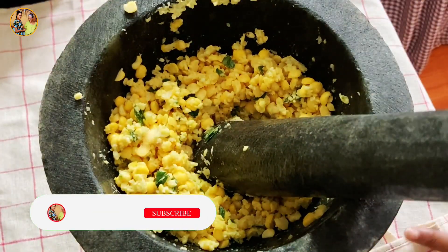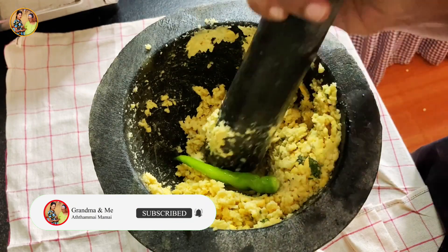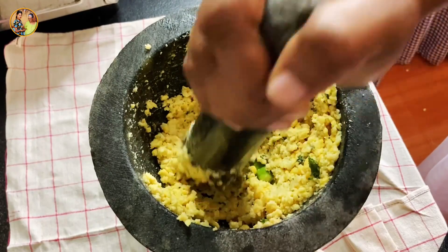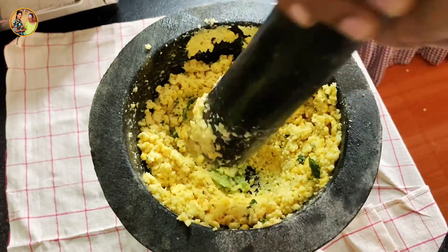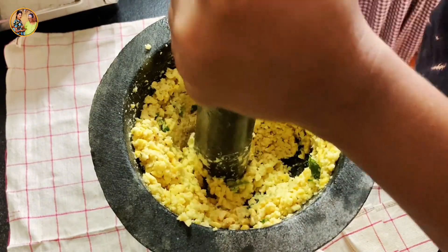We will blend it with cream. When it is done, we will blend it with a taste. This is the taste. I will remove the texture and make it the texture.